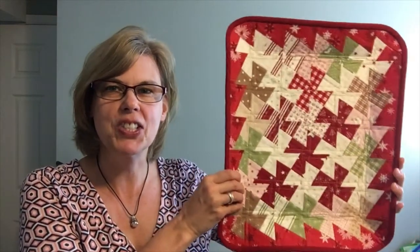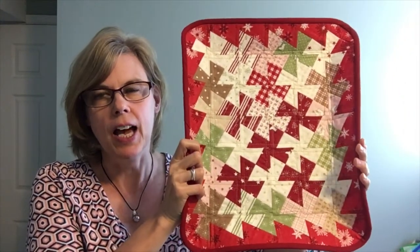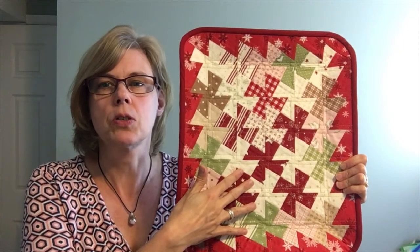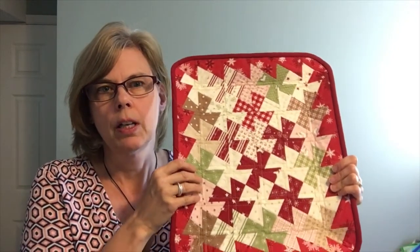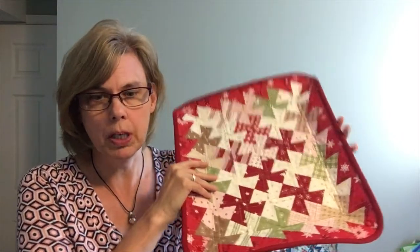Hi, this is Lisa Amundsen from Twister Sisters, and I'm here to answer the burning question of the day: how do I shape the Twister Tray? This is the Twister Tray — it's the newest pattern from Twister Sisters. It has curved sides. The front is made using the mini Twister tool to make the pinwheel design, and then you layer it with fabric behind, quilt it, and in between is Bozel's heat moldable double-sided fusible plus — that makes it firm but you can soften it with the iron and shape it. That's what we're going to talk about today.